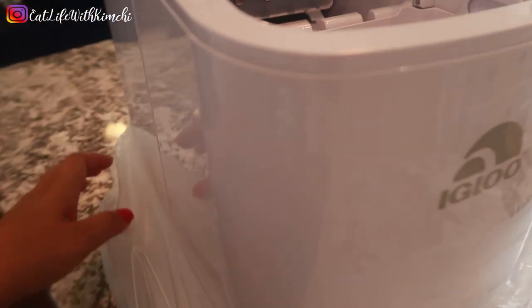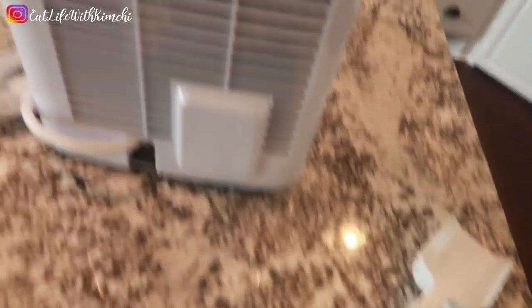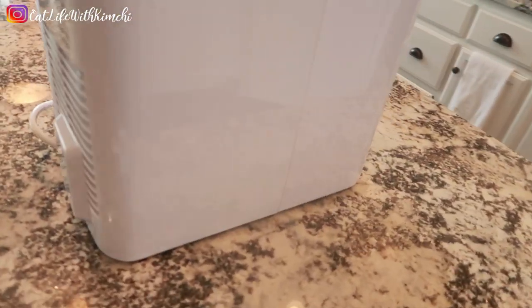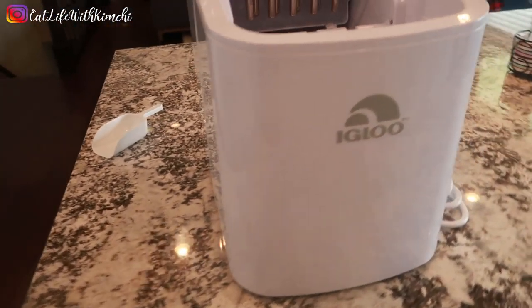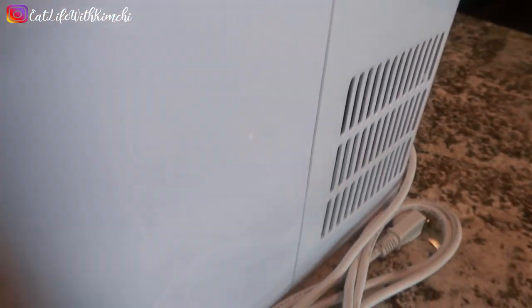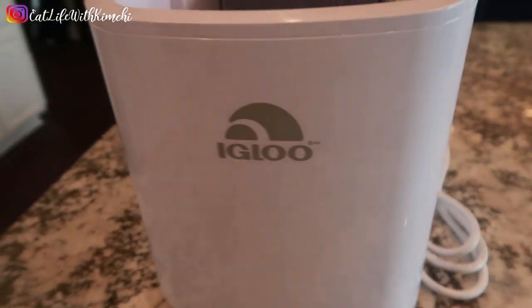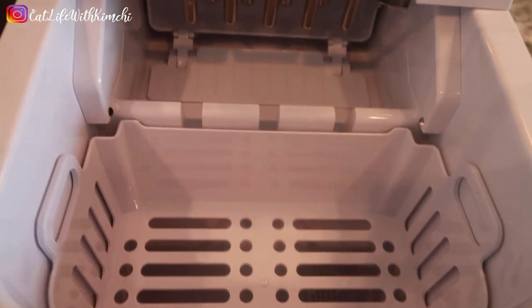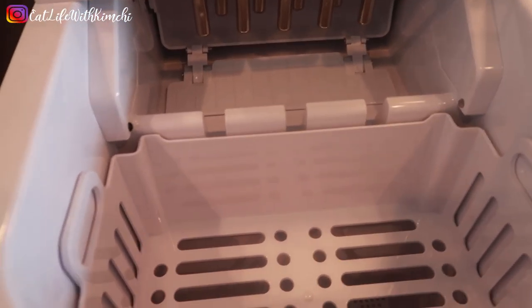This is what it looks like — let me take it back around. Okay, so here it is: the ice maker that I'll be using for the ice that I'll be eating on my channel. My Igloo ice. I'm going to give this a rinse and then we'll get to making some ice.